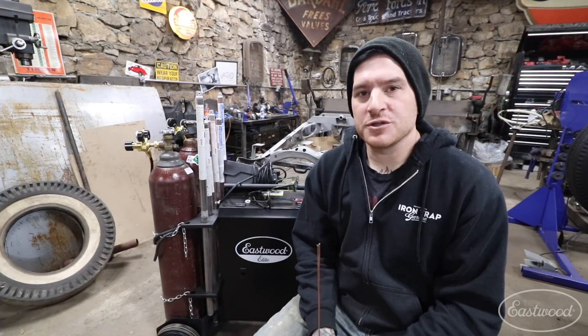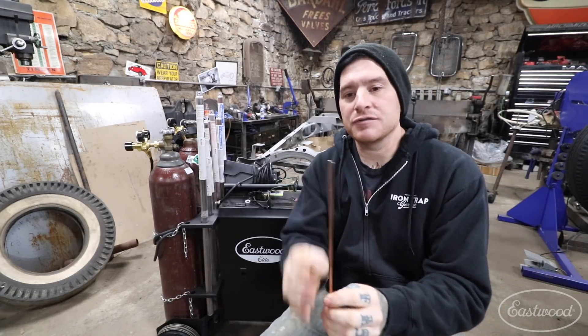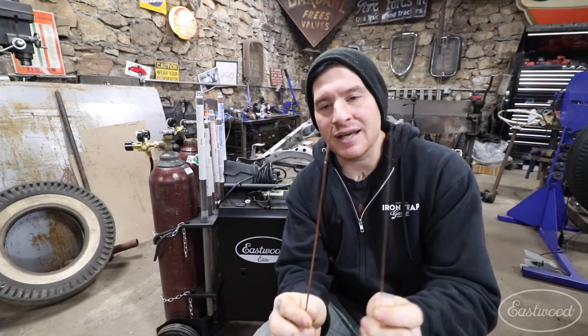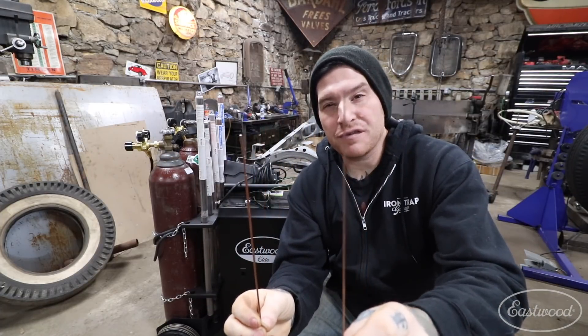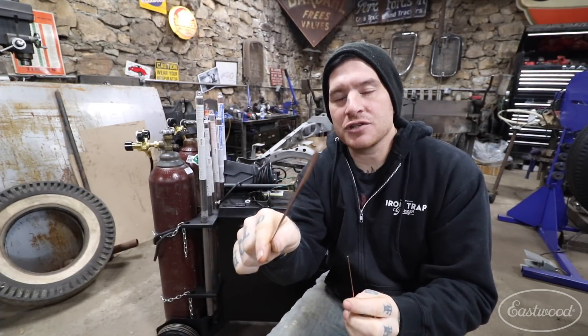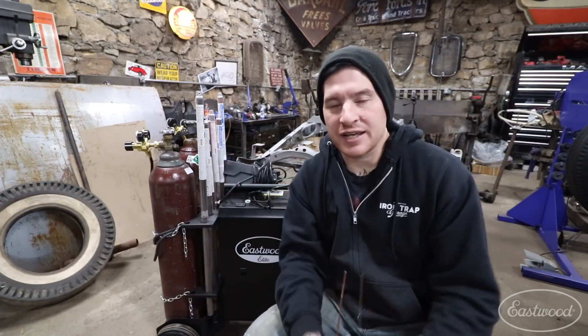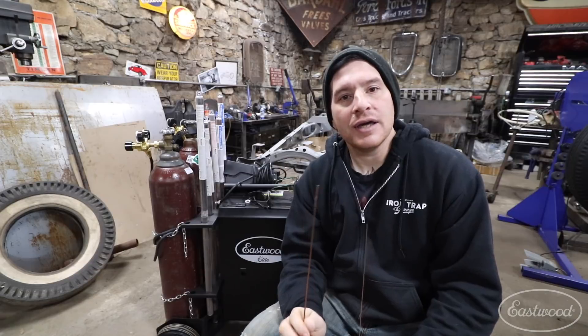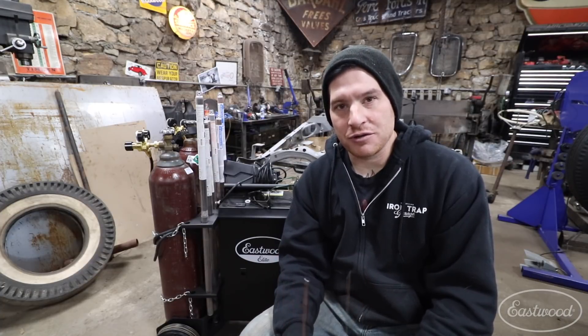The first thing to consider when choosing a TIG welding filler rod is the diameter of the rod. Once you've determined what type of material you're welding and have a matching filler rod, you want to pick the correct diameter. Here I have two pieces of filler rod that are both ER70S-2, generally for mild steel welding. I have a .045 here, which is really thin and bends easily, and a 3/32" which is much thicker. A good rule of thumb is to pick a filler rod that matches the thickness of the material you're welding as close as possible.